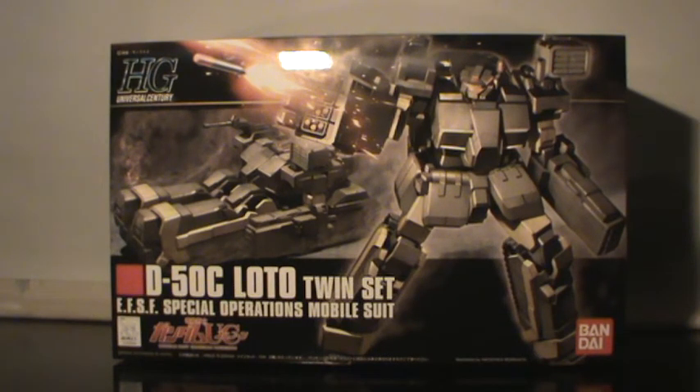This kit is from the Gundam Unicorn line, and in this kit you get one of the grunt suits from that series. I got it cheap from Hobbylink Japan because it was on sale, and I quite like the look of it. I've seen a review of it — I think it was Too Old for Toys, but I'm not sure anymore. This kit actually has two kits in it, because you get the same kit twice — of course with 'twin' in the name, that's a good hint.